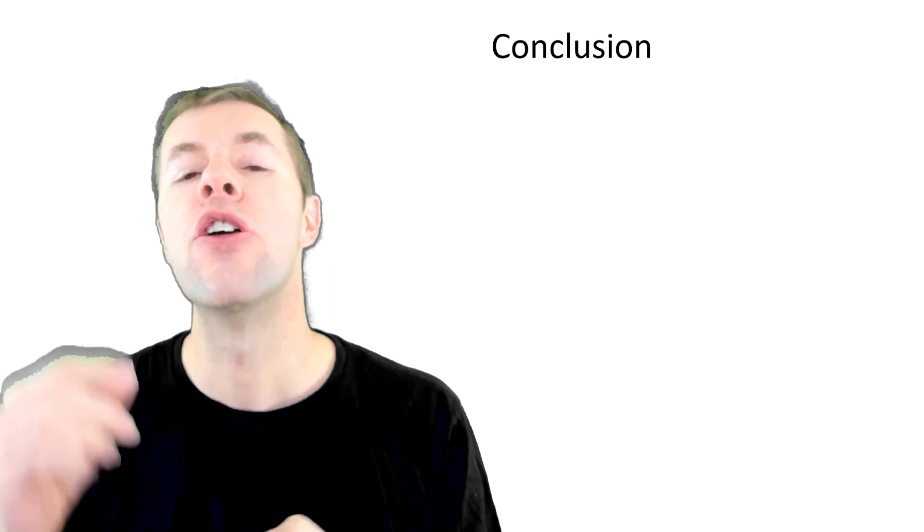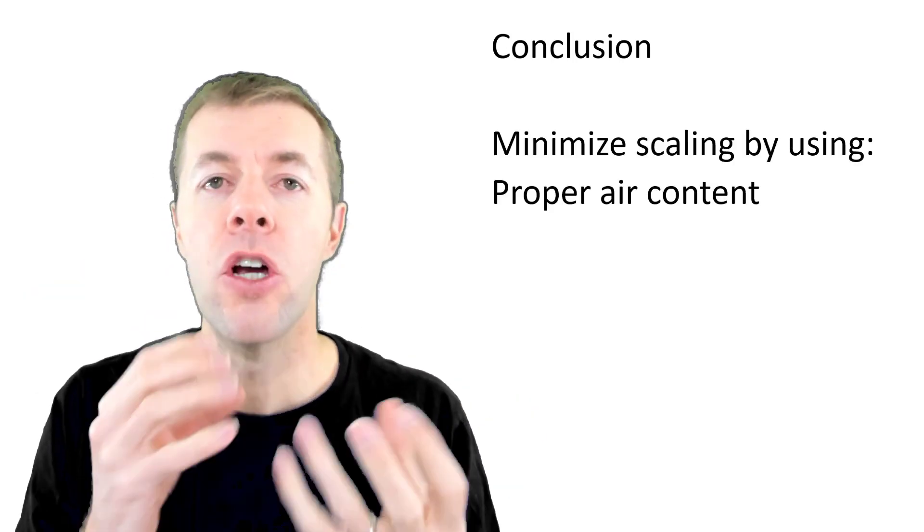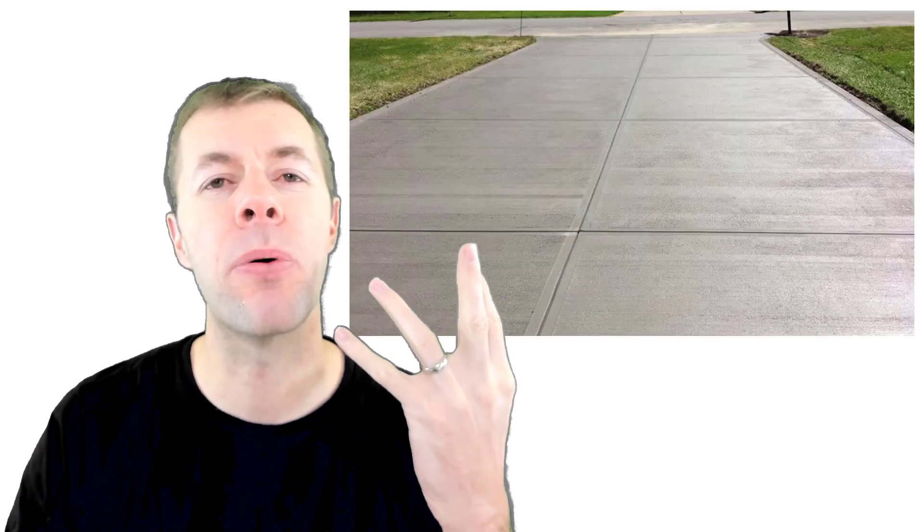So in conclusion, you can minimize scaling by using proper air contents, good finishing practices, and good curing practices — so you can preserve these concrete projects for as long as you possibly can.